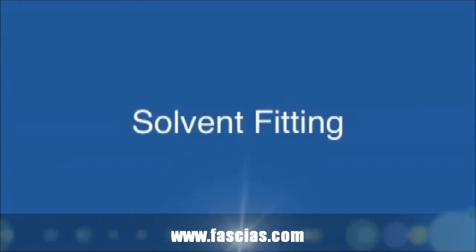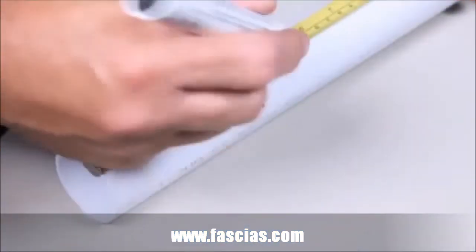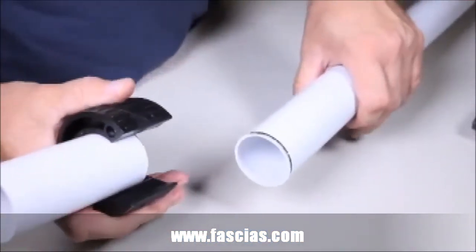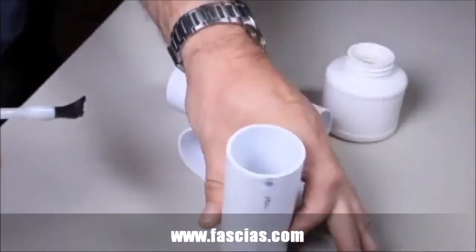The solvent fitting. Measure and cut the pipe to size. Apply solvent cement to the outside of the pipe and the inside of the socket.